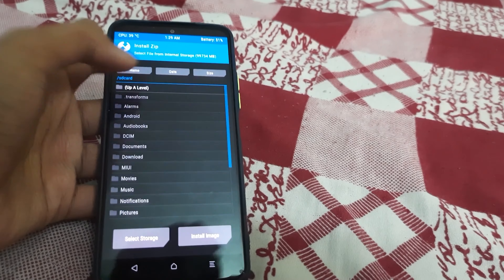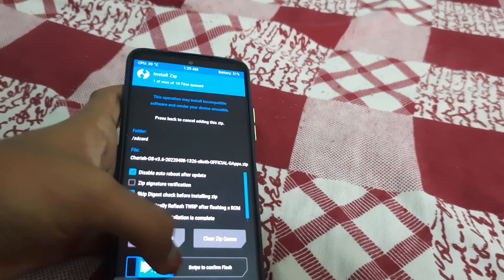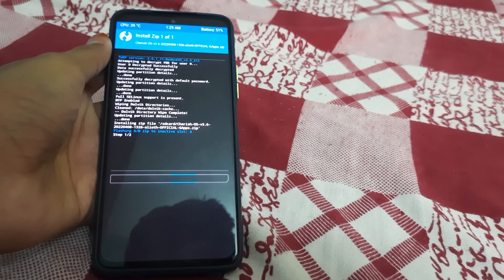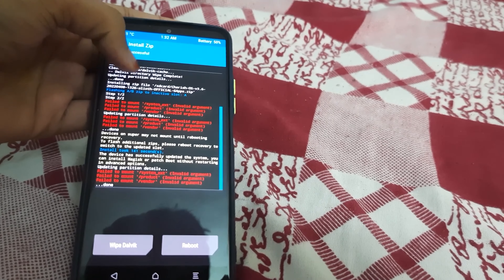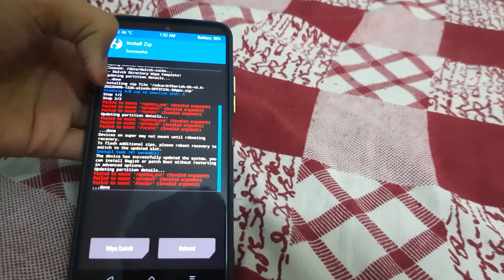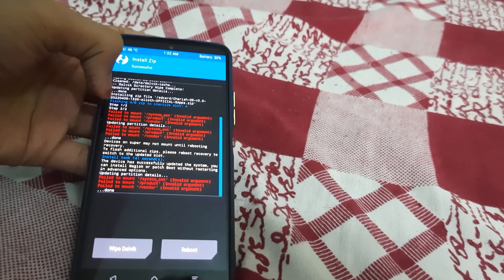Now go back, press Home, select Install, select your ROM zip — don't select anything else — and swipe to confirm flash. Wait for the ROM to get flashed. Once the ROM has flashed successfully, any 'failed to mount' errors can be ignored. Check that there are no real errors in steps one and two — in my case it flashed properly.